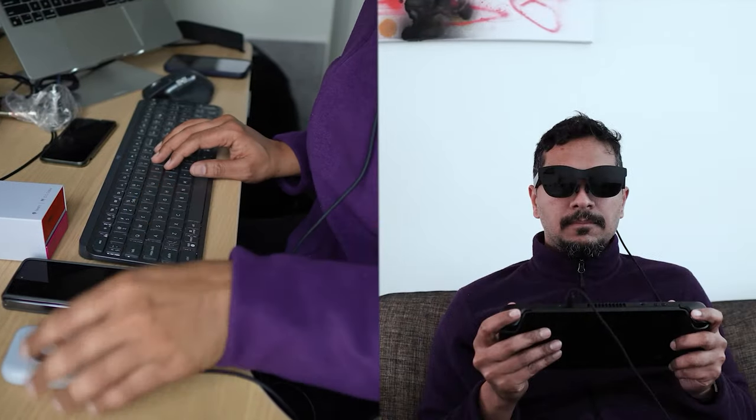This is the Xreal Air 2 Pro. Let's just be clear — these are not immersive like the Apple Vision Pro. They're not VR like the Apple Vision Pro. You still have your peripheral vision. It's not $3,500 like the Apple Vision Pro. So yes, this is a completely different product and it has a bunch of uses. I've used it in five different ways for work and play, and it kind of blew my mind.